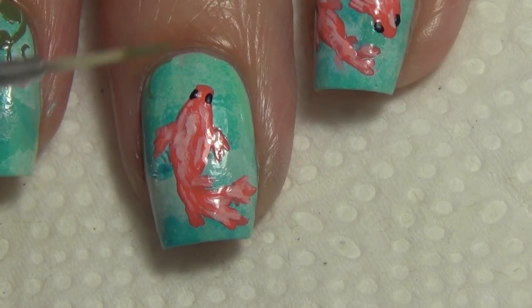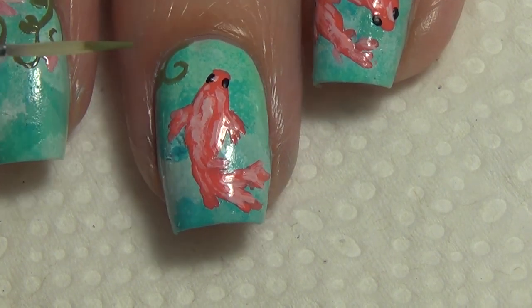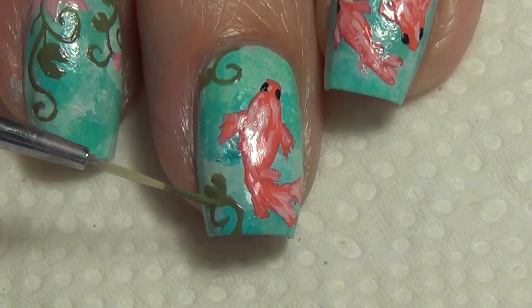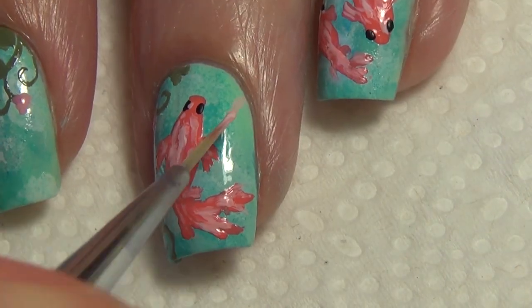I wanted to add some greenery — some lily pads, vines, and flowers. I'm using my thinner brush and green polish, and for the pink I've added two different shades just so there's a little bit of depth to the flowers and buds that I add to my nail.